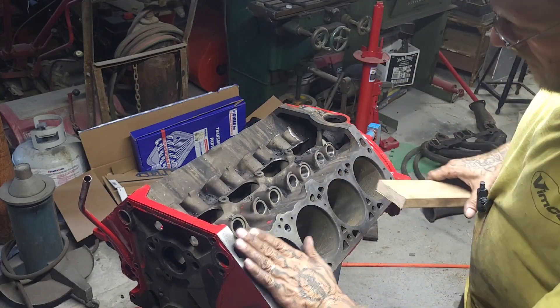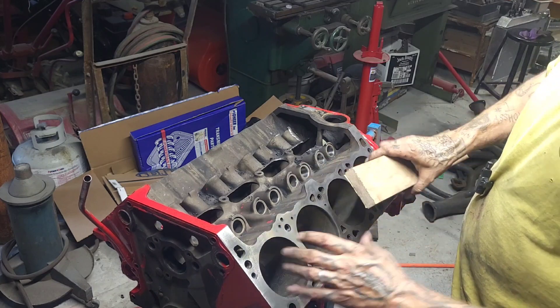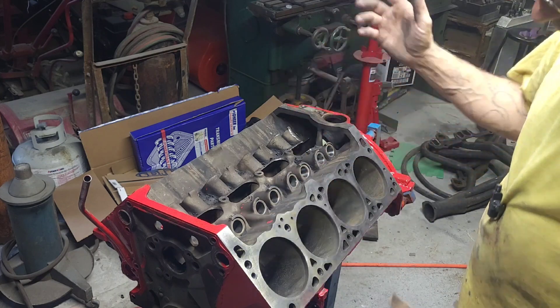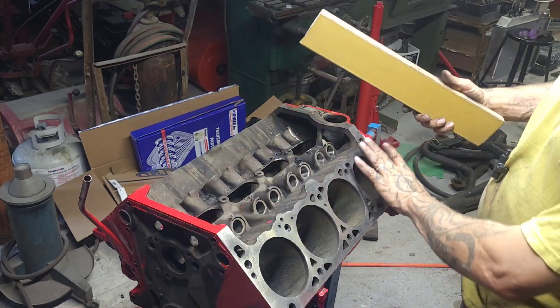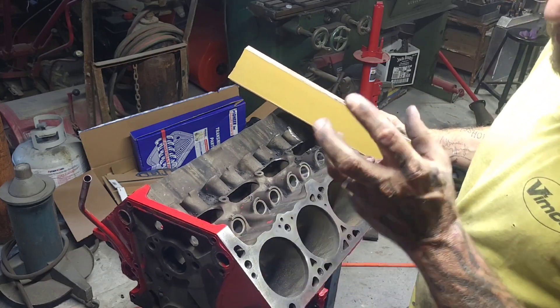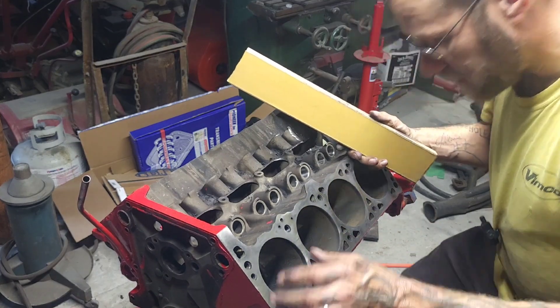I did check the surface — I put my square on it and used feeler gauges to see if the block needs to be decked. It was alright. So all I'm going to do with the 320 here is clean up the block, kind of semi-surface it.